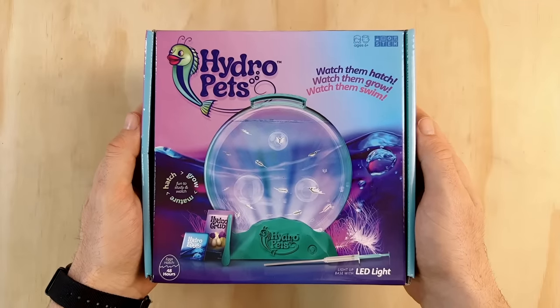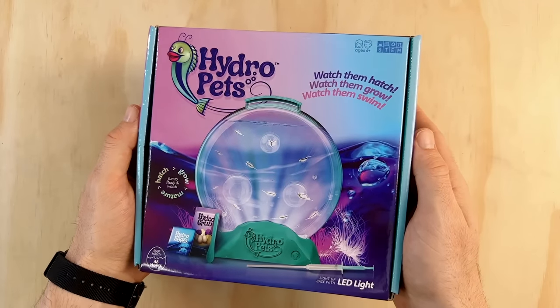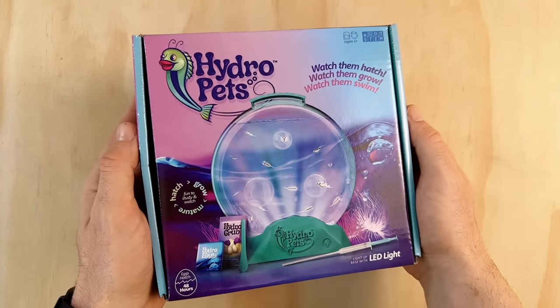This set was released in 2022 by Surreal Brands. I first saw it pop up as a new product in an ad on my Instagram feed, so naturally I jumped onto Amazon and bought it straight away. This is the first ever Hydro Pets kit and just going off first impressions, it looks like they've done a decent job.